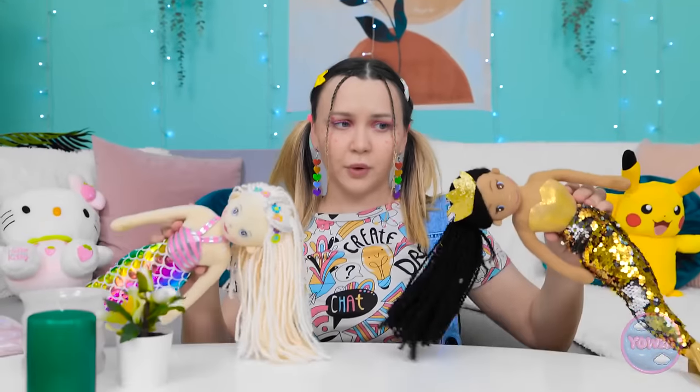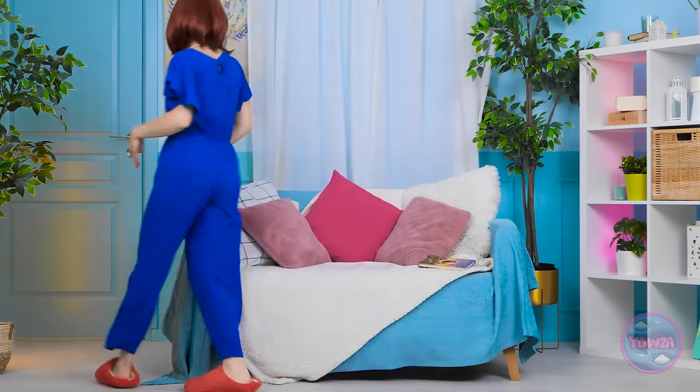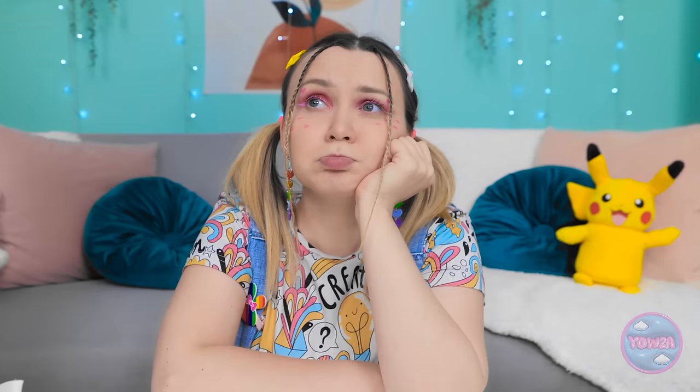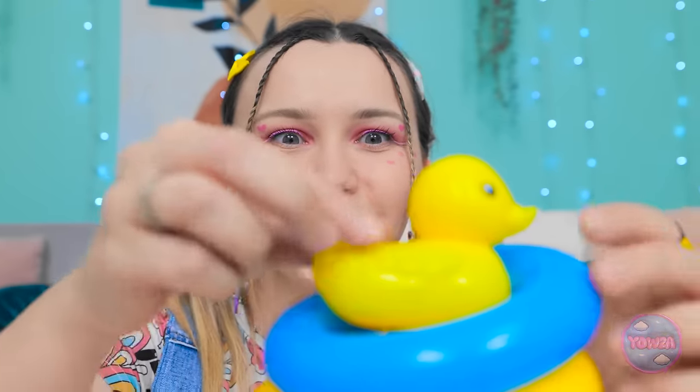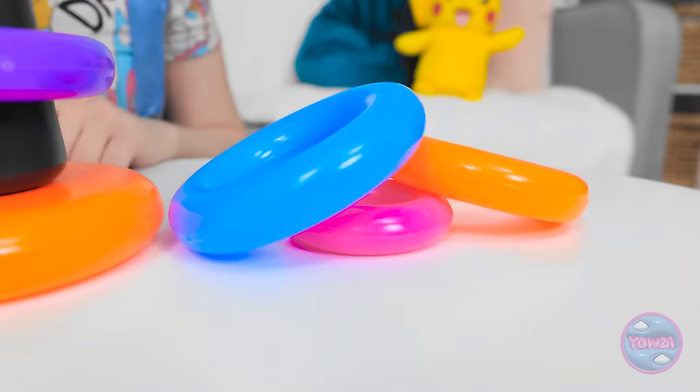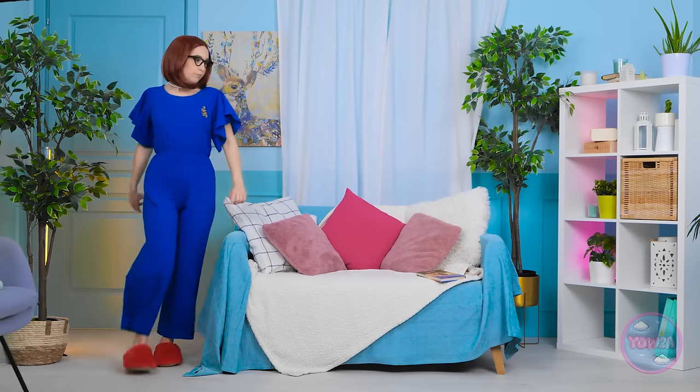Chloe is bored: 'I thought mermaids would be more fun.' Mom rushes over to help and offers a new toy — bath toys with a duck and colorful options. Chloe picks up the duck: 'Come here, ducky. Look at all the colors. I could get used to this.' Mom thinks: 'That should keep her busy.'